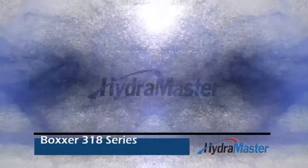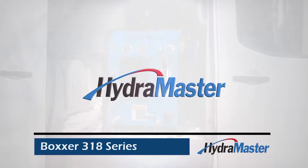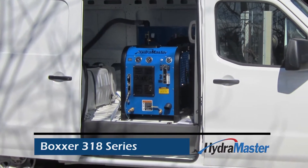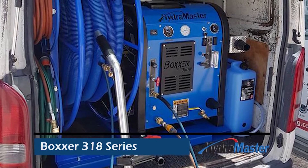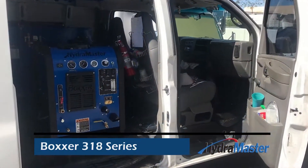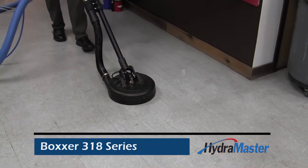The Boxer 318 series provides professional cleaning and restoration contractors with affordable value but radical performance. If you're ready to step up to the power and performance of a Hydro Master truck mount, the Boxer 318 series takes the entry-level machine to new heights. The hydro clutch pump clutch comes standard, and you can do hard surface cleaning with the Boxer 318.